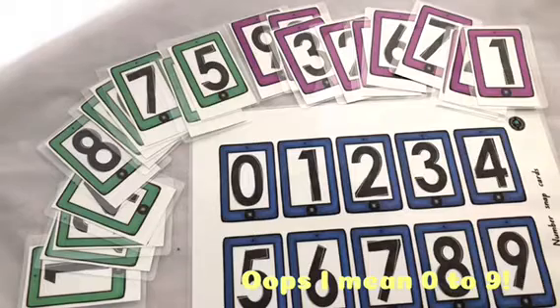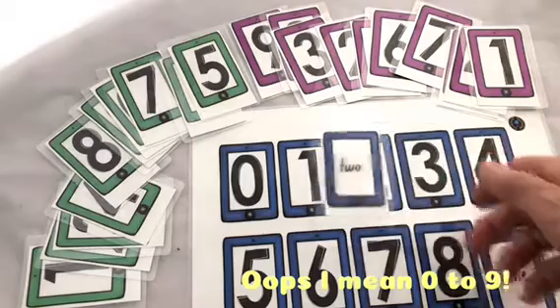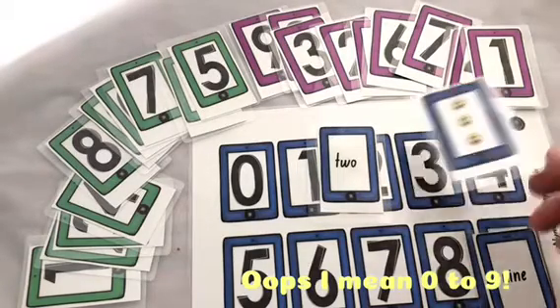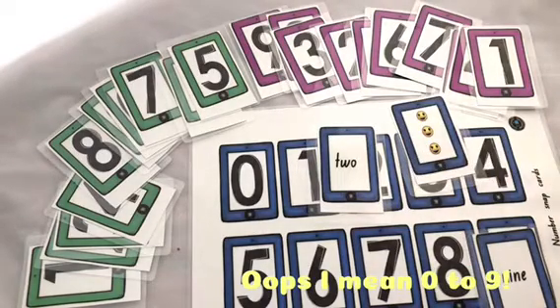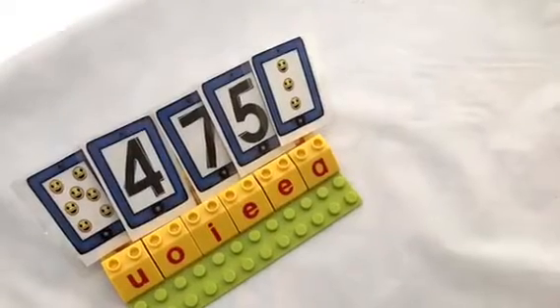You can simply use these as matching words to numbers, or use them to match smiley faces to numbers. You can also use them in a variety of games. For the little ones, it's sometimes hard for them to hold cards in their hands, so you can use it as a STEM challenge — I've used these letter LEGO blocks to create a stand for them to hold their cards in.